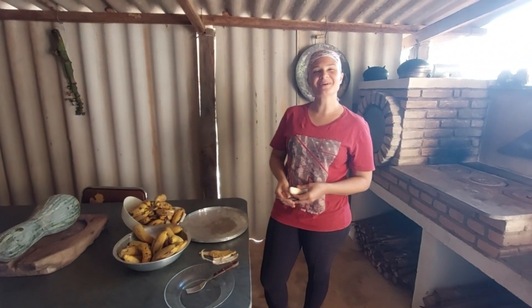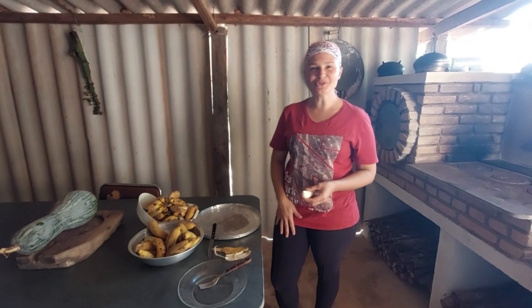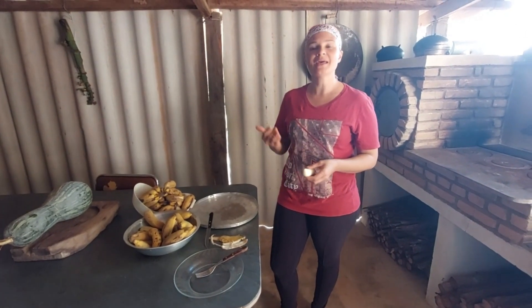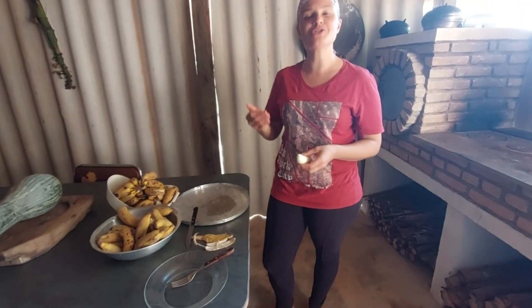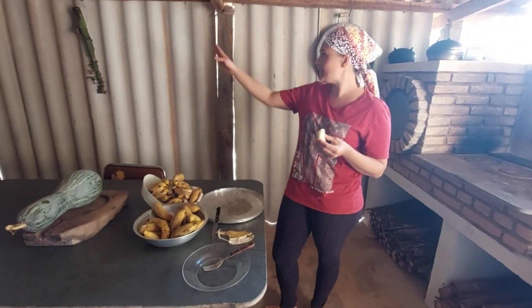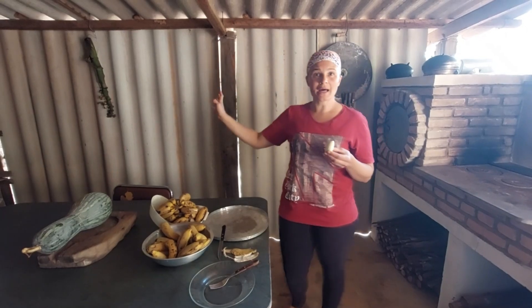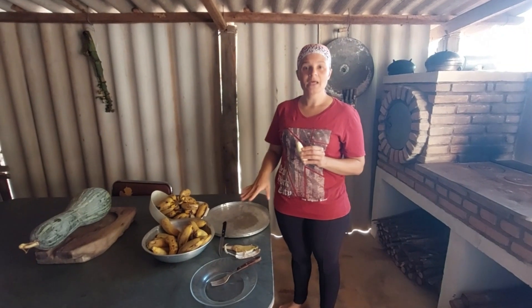Oi gente, tudo bem com vocês? Vamos para mais uma receita aqui hoje. Esse é o nosso canal Celiane família no interior de Minas, seja muito bem-vindo. Hoje eu vou fazer doce de banana prata, que a gente colheu ali. A gente nem jogou fora o talo do cacho — tem muita banana, não pode perder.